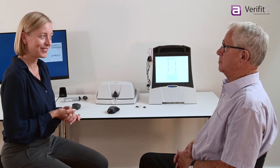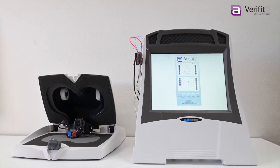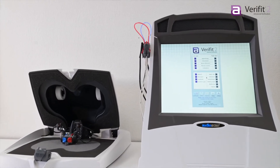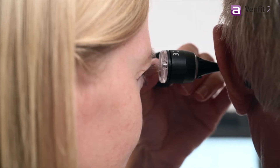As hearing care professionals, we want to deliver the best possible hearing experience for our clients. The Verifit2 Verification System provides precise and flexible hearing instrument verification, as well as tools to deal with the most challenging fittings.